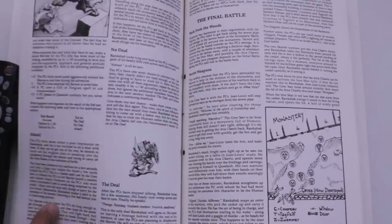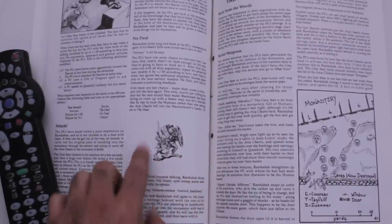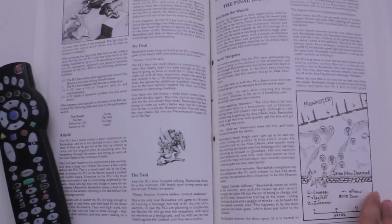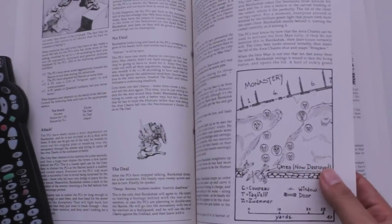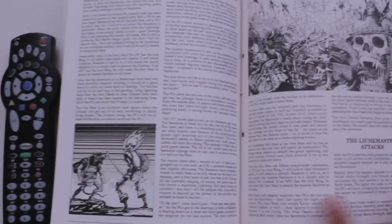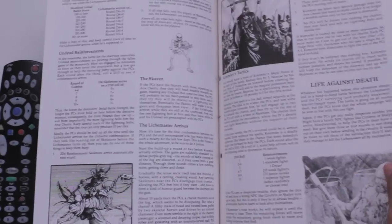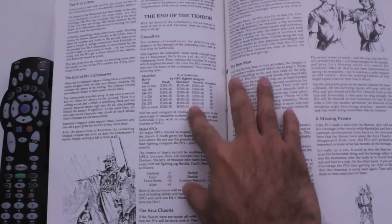Back when Warhammer Fantasy Battles first came out, I thought the idea of giant talking rats was so funny. So I was always trying to get the PCs to ally with the Skaven in exchange for the warp stone, which is what the Skaven wanted — which is why they were there. Then there's a great big climactic battle for the monastery, and it's just such a great narrative campaign.